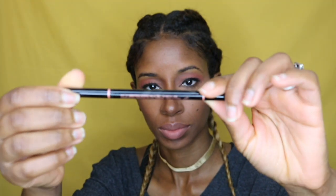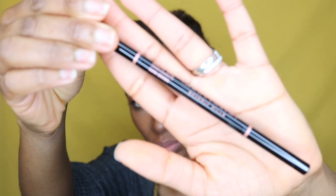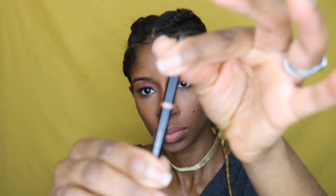Good morning, you guys! Welcome to Max House. Today's video is all about the brows, baby — let's do it!